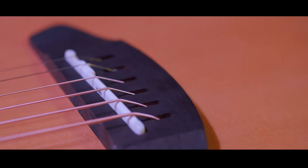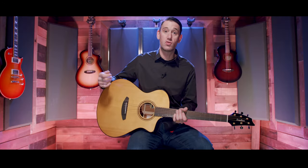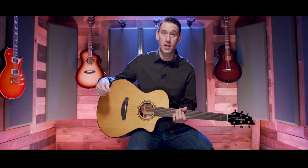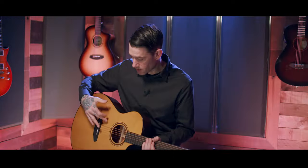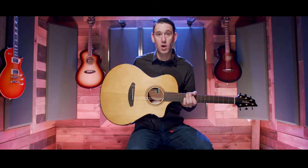The pinless bridge means there are no pins to hold the strings in, so you can string directly through it. This allows a little bit better resonance, but the main advantage is you're not having to use tools or pliers to pull pins out, put the string in, and put the pin back. Up from there we have a walnut rosette.